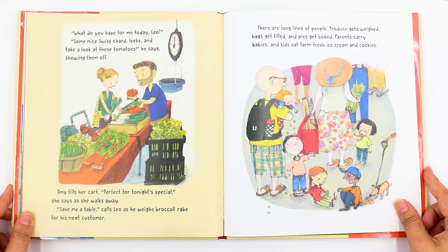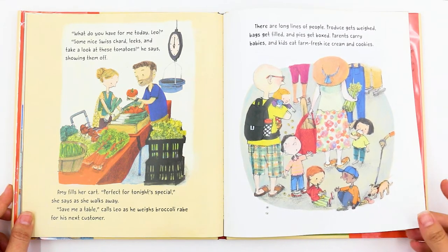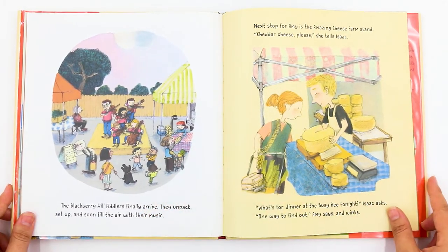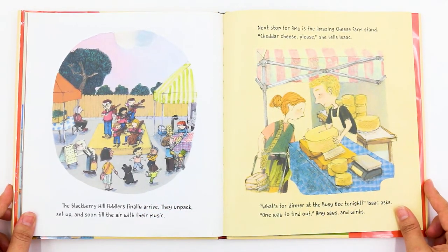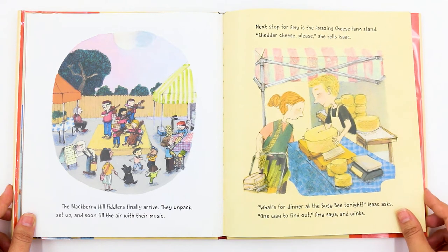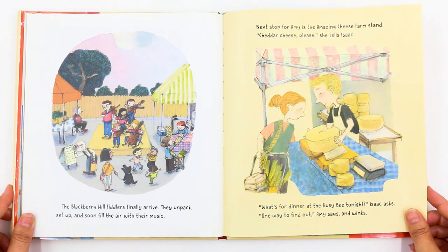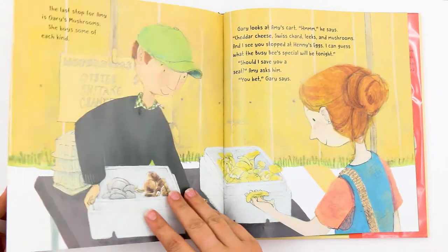Parents carry babies and kids eat farm-fresh ice cream with cookies. The Blackberry Hill fiddlers finally arrive. They unpack, set up, and soon fill the air with their music. Next stop for Amy is the Amazing Cheese Farm Stand. "Cheddar cheese, please," she tells Isaac. "What's for dinner at the Busy Bee tonight?" Isaac asks. "One way to find out," Amy says, and winks — meaning you have to show up to find out.